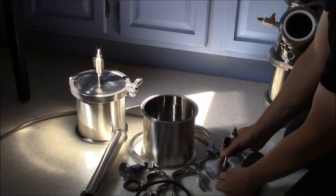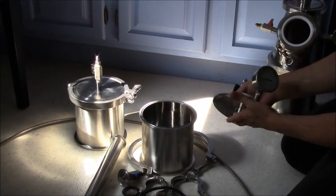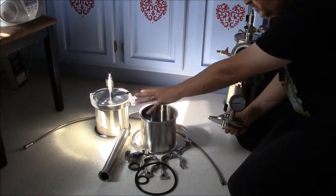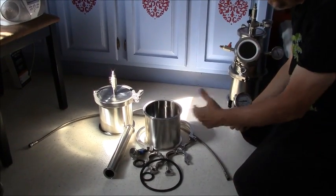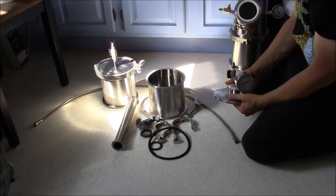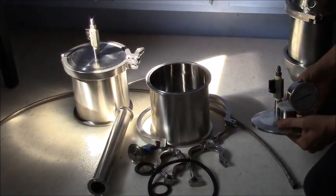Hey everybody, Gary here. Just thought I would go ahead and show you guys what's going on. We're going to go ahead and put the basic extractor here, and then when I'm done with this extractor, I'm going to go ahead and build the advanced extractor, but skip a few parts that I've already shown you.